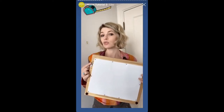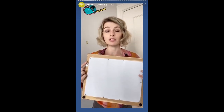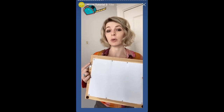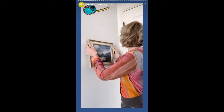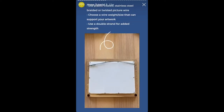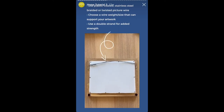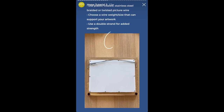You can actually hang D-rings directly onto picture hooks. It's the most stable and secure method, but the difficult part is you have to get the spacing and the level of your picture hooks just right for your painting to be straight. You can also thread a double strand of braided picture wire through the D-rings to suspend the artwork. Picture wire comes in different sizes, also referred to as weights, so find a size that can accommodate twice the weight of your artwork just to be on the safe side.